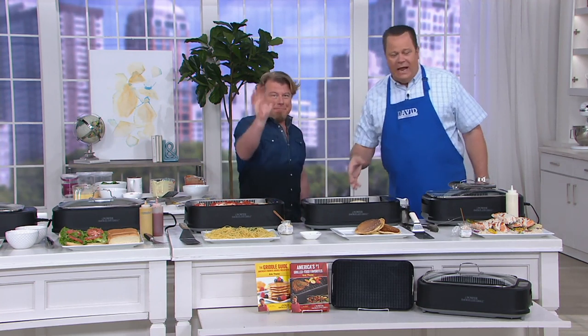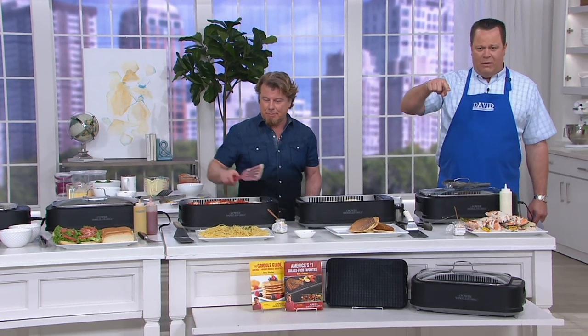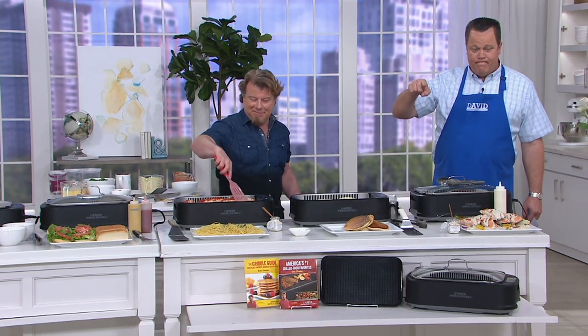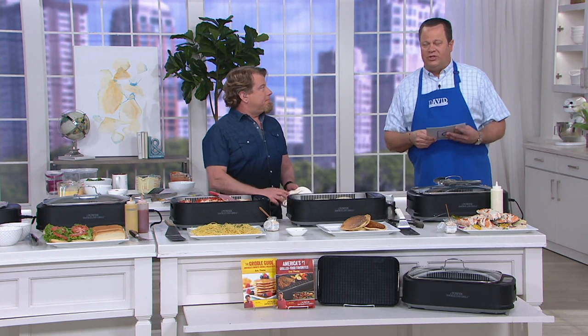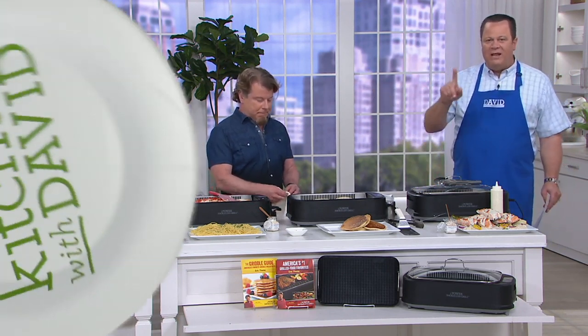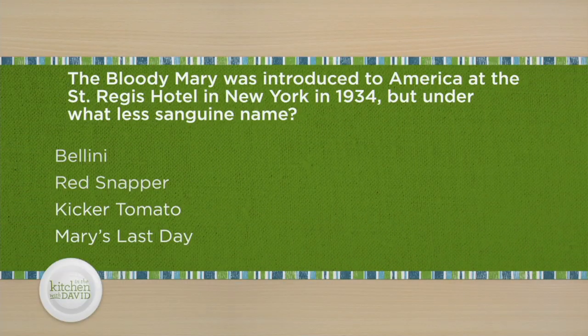Eric, thank you. Good to have you back. Right after the break, you don't have to wait too long. All right, here's your trivia question — and this is for everyone. I'm making Bloody Mary pizza, or pizza Bloody Mary, today.